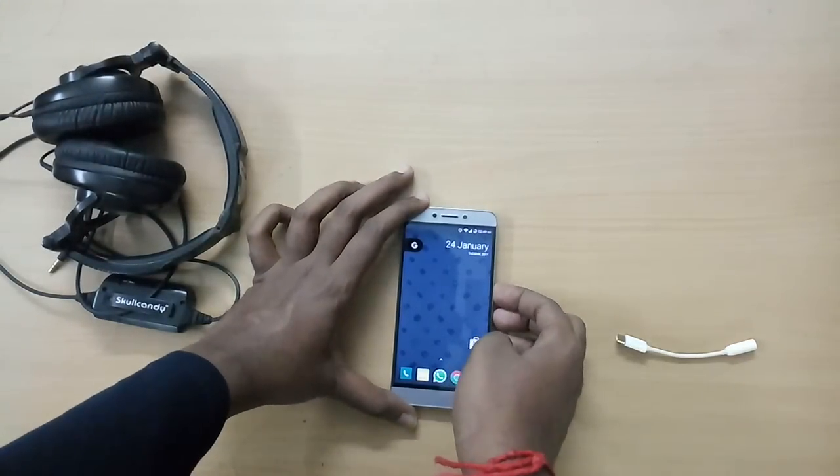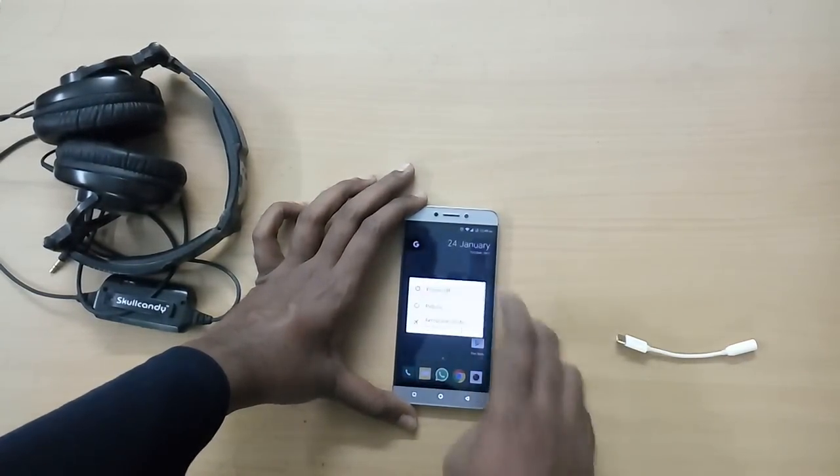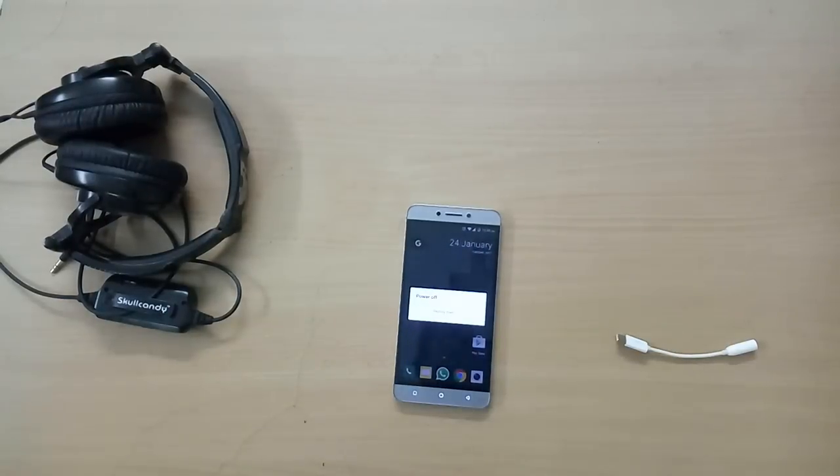Hey, what is going on guys? I'm David from TekkenDroid and in this video I'll show you how to flash Android 7.1 Nougat based CR Droid ROM on your LeEco Le 2.